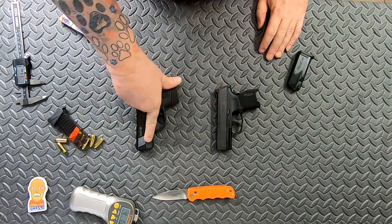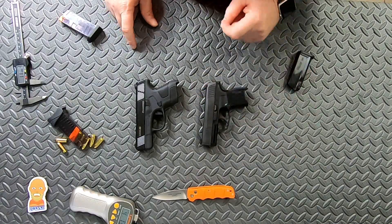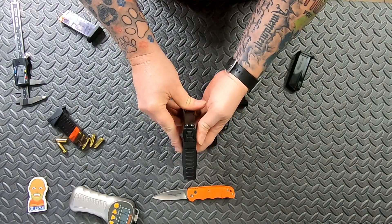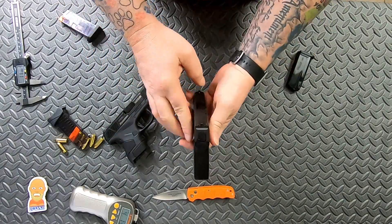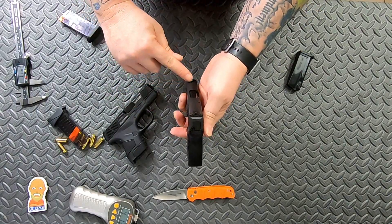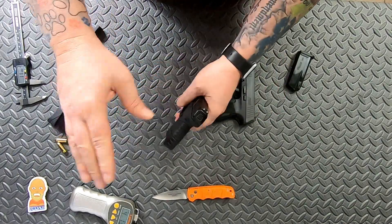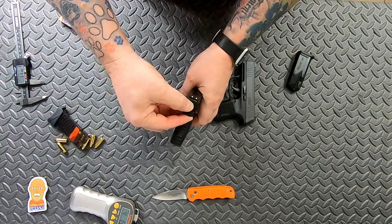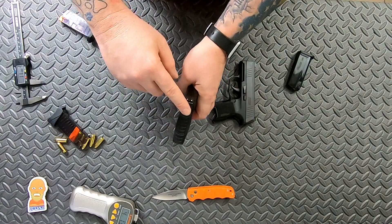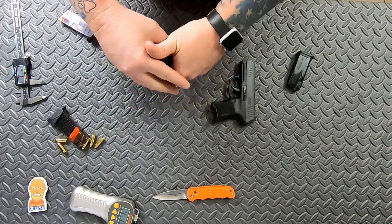The Mossberg has no rail, while the P365 has a SIG-specific rail. The Mossberg has standard three-dot sights; the newer P365 comes with night sights and the X-ray sight on the front. Takedown for the Mossberg involves locking the slide back, pushing a button, pulling the rear plate off the slide, pulling the striker out, then releasing the slide lock so the slide comes off.